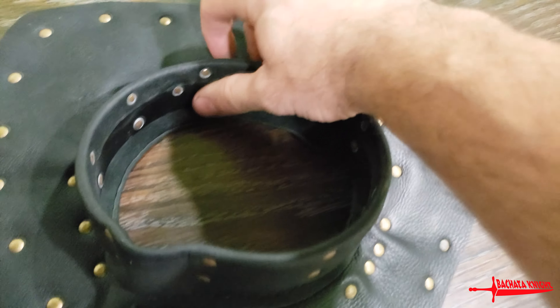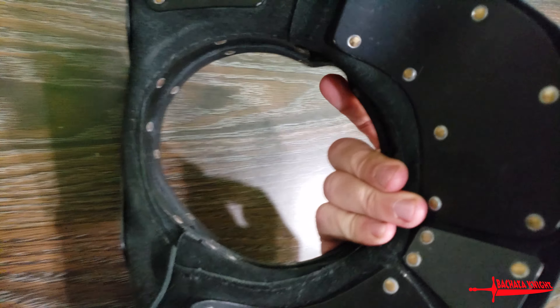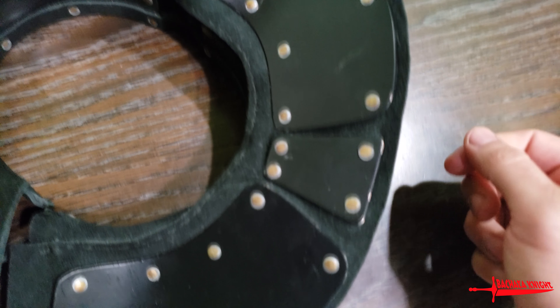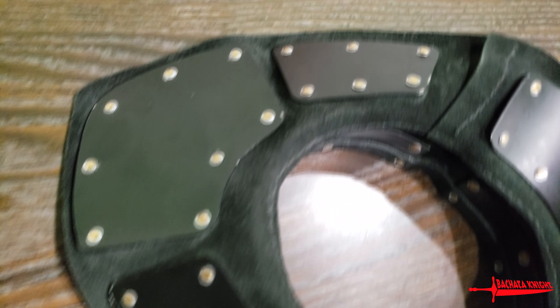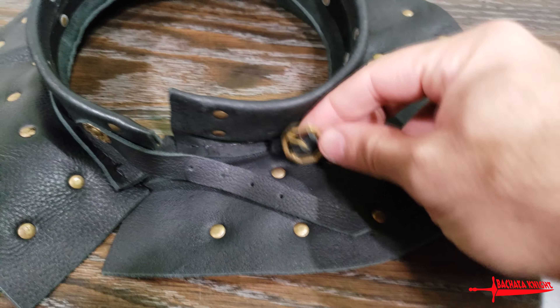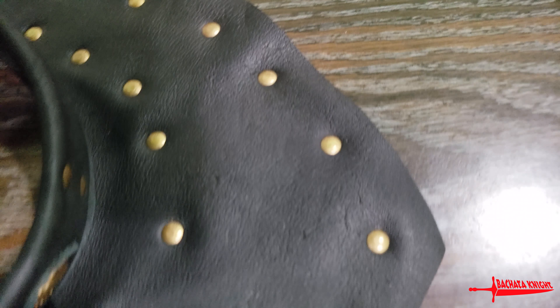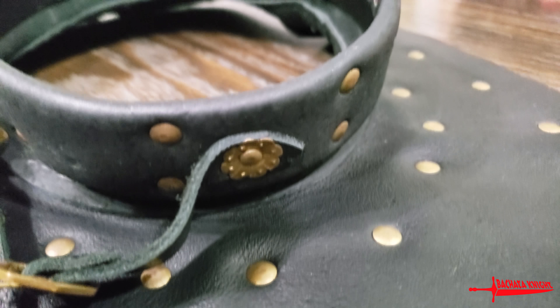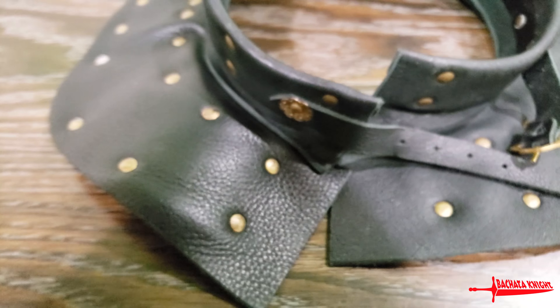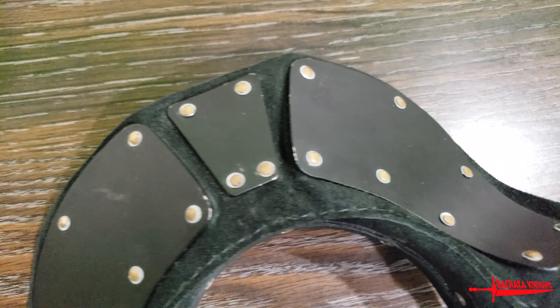Checking out this gorget now, you can see the inside plating and the fastener underneath. I've got a 17 and a half inch neck, but there's your buckle. Very nice rivets — even a couple of stylized ones right there. This is what Andre over at Ice Falcon recommends you use with this helm, so this is what I got.